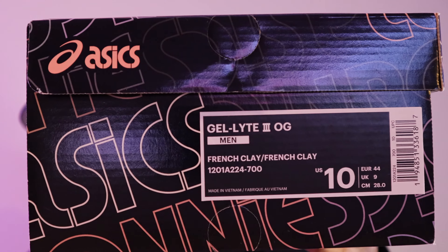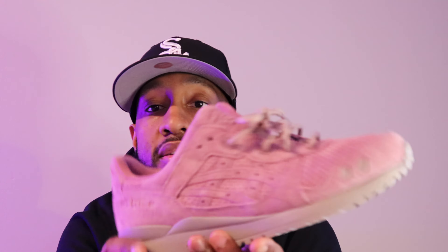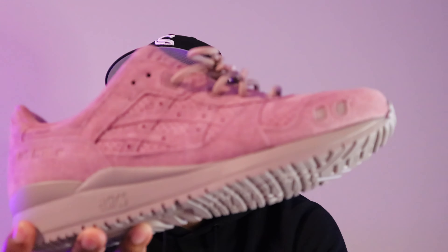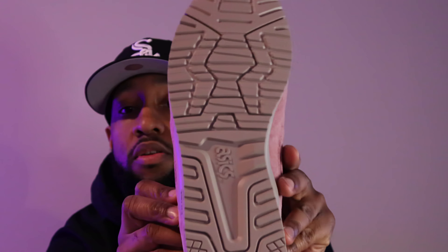Let me show you the box on these. The colorway is French Clay, size 10. These released in November or December, I don't remember, but I was able to get these off of Kith's website. They had 30 different color palettes — I guess these are all the palettes he used during his time with Aces, and he just wanted to use each color scheme on these shoes. Like 30 of them, it's pretty sick — for him to be able to do that is just amazing.